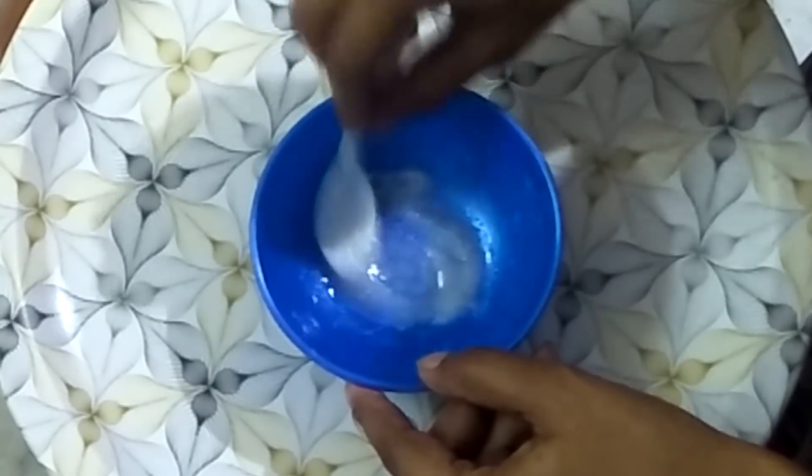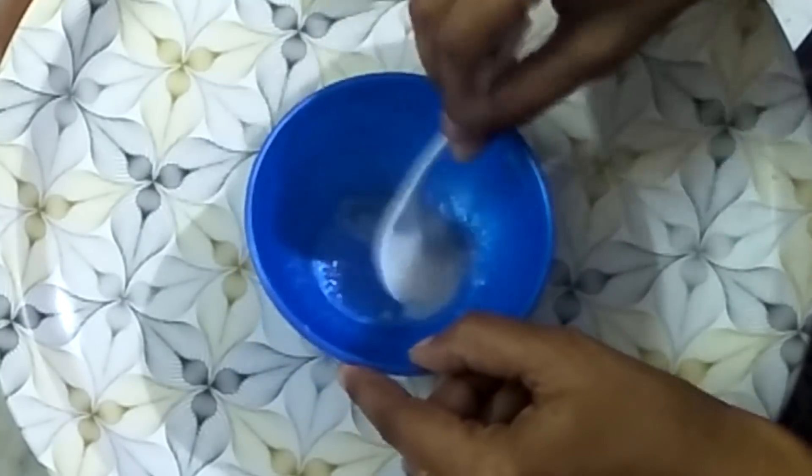Now let's mix the ingredients together. Now let's apply the scrub.